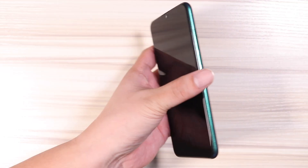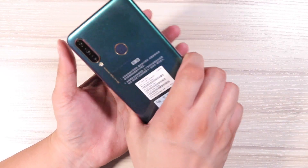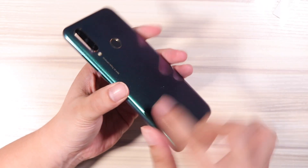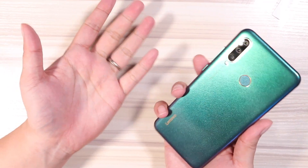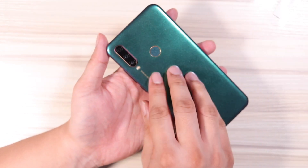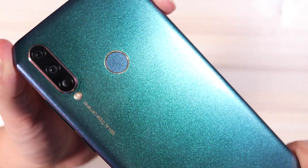Here's the phone. Let me just slip the cover off. The back is plastic, which is expected for the price. You don't get the premium feel like the Redmi Note 7. The back feels just like the Realme 3 — it has that sparkly, glittery effect that goes from green to kind of purple depending on the angle.